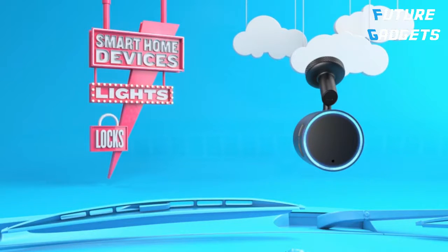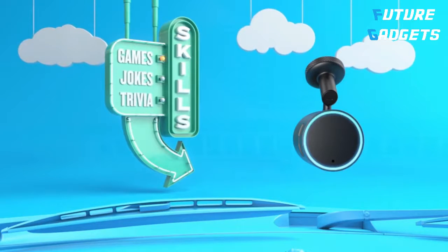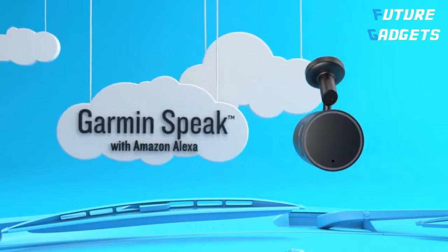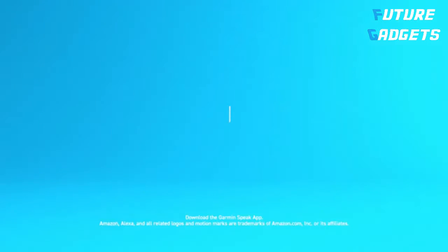Remotely manage smart home devices, lights, locks, and thermostat. Passengers will be entertained with games, jokes, and trivia. Choose from thousands of skills in the Alexa Skills Store. Stream through car stereo via Bluetooth or AUX. You'll be amazed at the places you can go with Garmin Speak with Amazon Alexa.